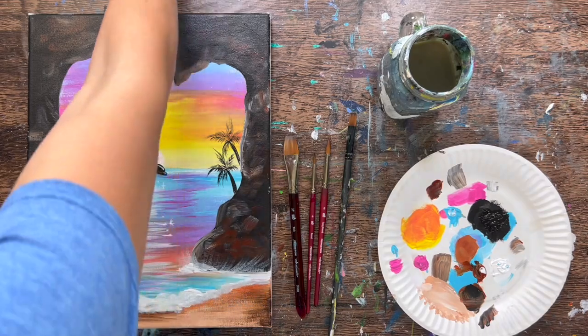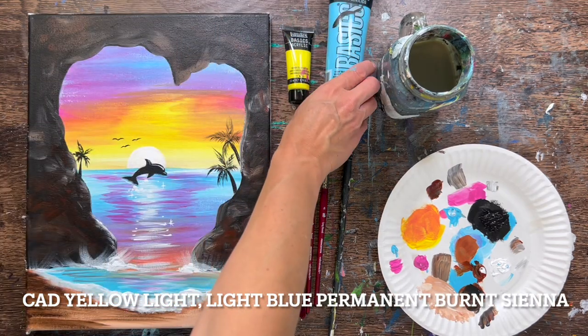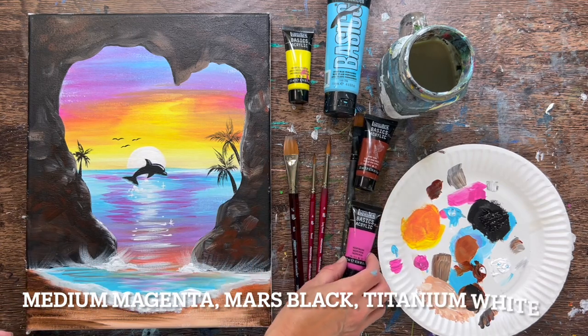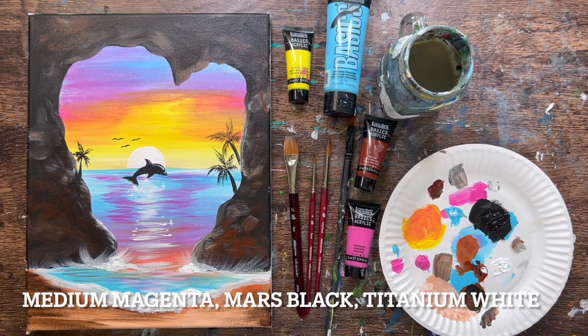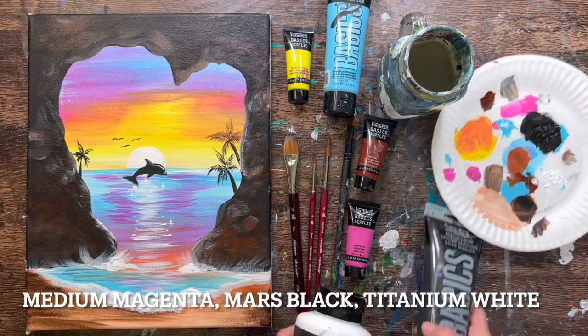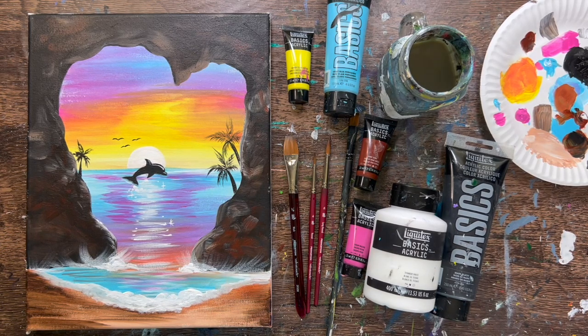I used six colors for this painting: cad yellow light hue, light blue permanent, burnt sienna, medium magenta, titanium white, and mars black. If you don't have these exact colors, you are definitely welcome to sub whatever close color you would like to use. Same goes for the brushes. You'll also need a piece of chalk, a drawing pencil, and an optional black paint pen.